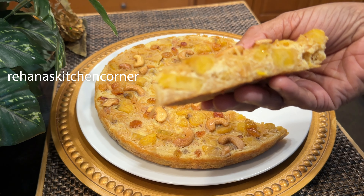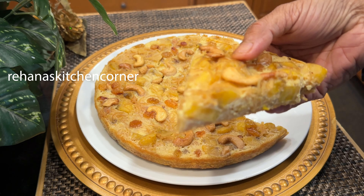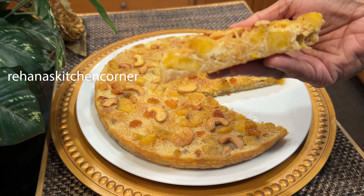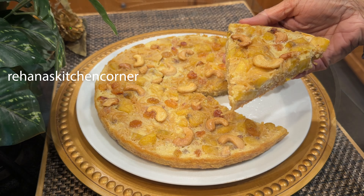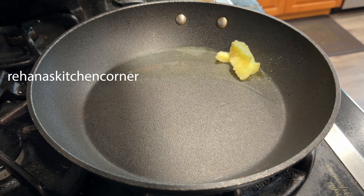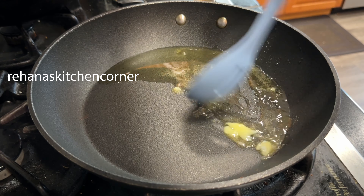Steamed plantain cake is one of the most authentic Malabar dishes. This is a very easy and tasty combination of plantain, egg, and vermicelli. Heat a pan, add 2 tablespoons of ghee, and fry a quarter cup of cashews.